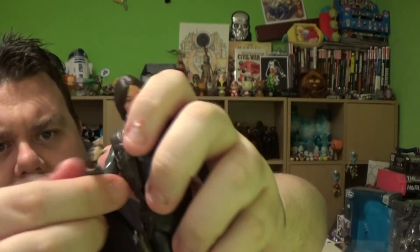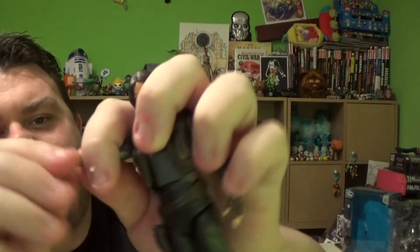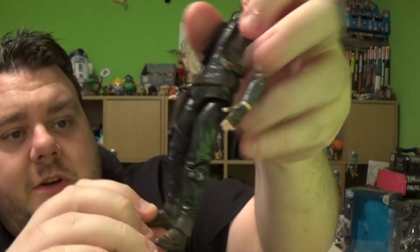Her arms lift up with a rotation cuff at the top, as well as an elbow joint. Her arms can lift out too. The hand has a full rotation — but actually, there is only a rotation hinge here. The actual hand does not move; it's static. So this does have a lot less articulation points than the previous model, which is a shame. Both hands are static.